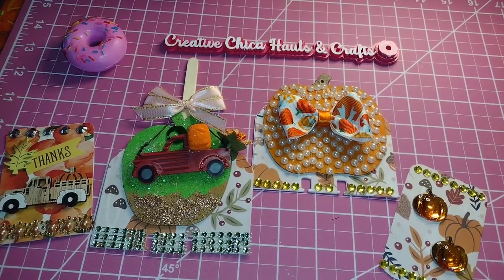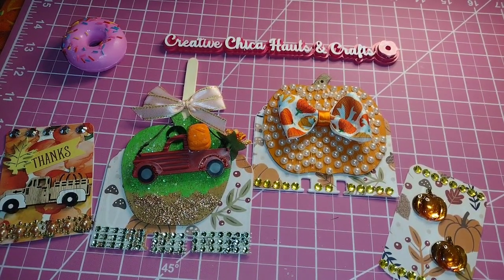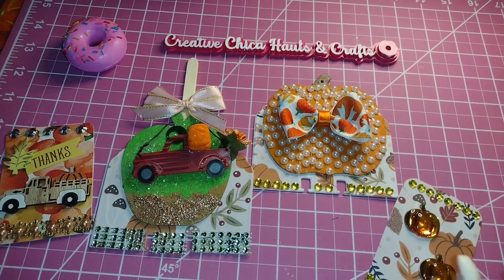Hey y'all, this is Tony from Creative Chica Halls and Crafts. Today I have an ATC/MDC open collab, and this collab is open to anybody who would like to participate. Just make sure that you use the hashtag ATC MDC open collab and also include Life with Patty and Bonnie Bonnie's Corners — those are the ones who are hosting this.